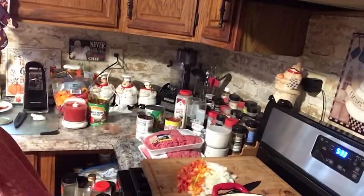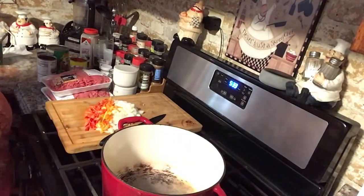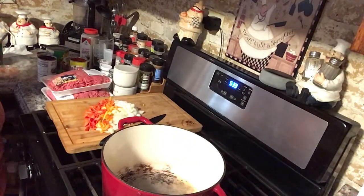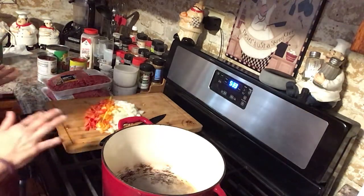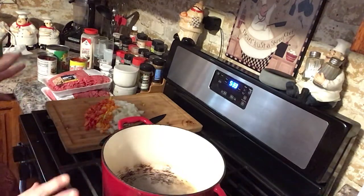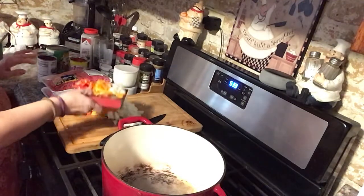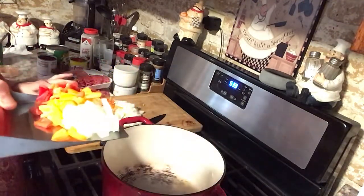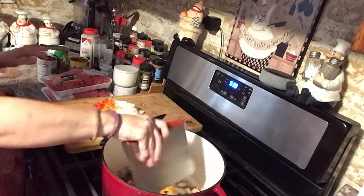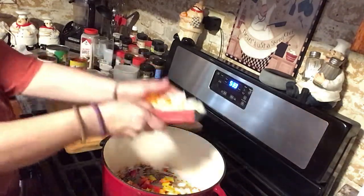I happen to like a little spicy chili, but my family are not fans — they don't like it. So we're not going to put really any spice in here. We'll put all the chili stuff but not the spicy stuff. You can add that to your own bowl.